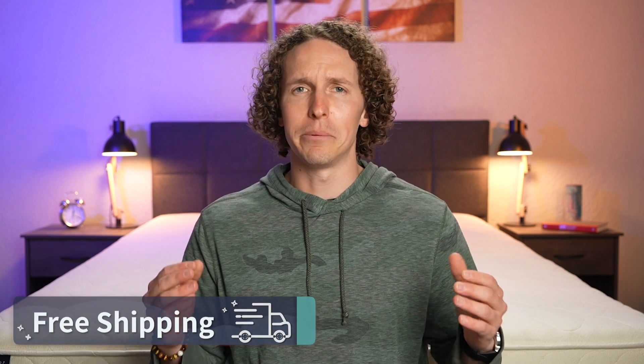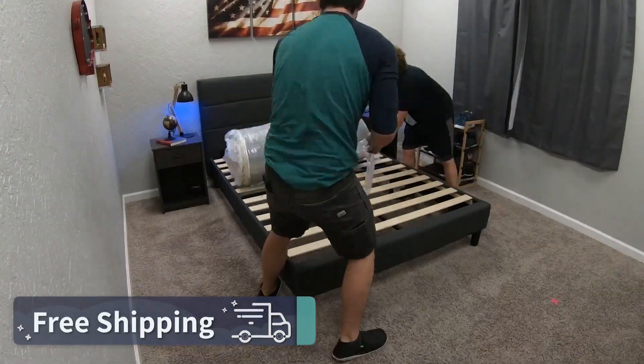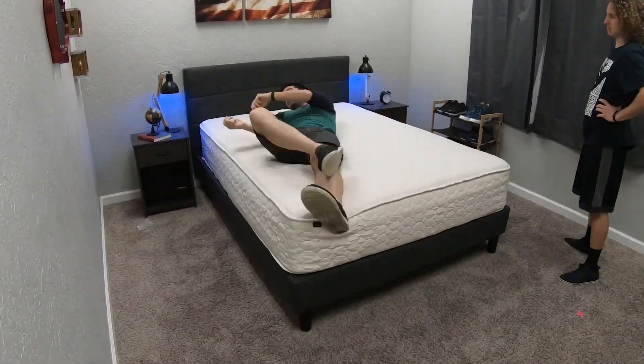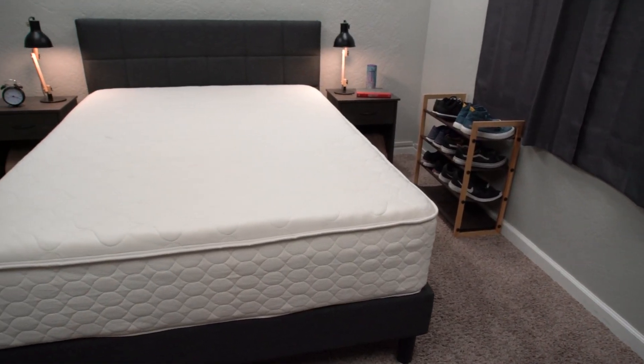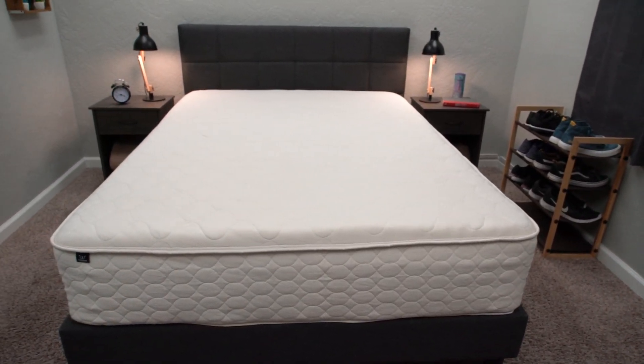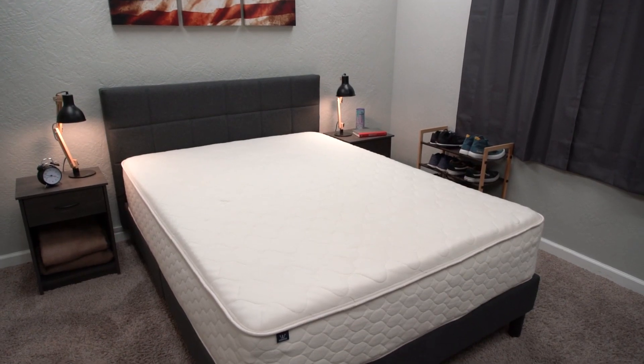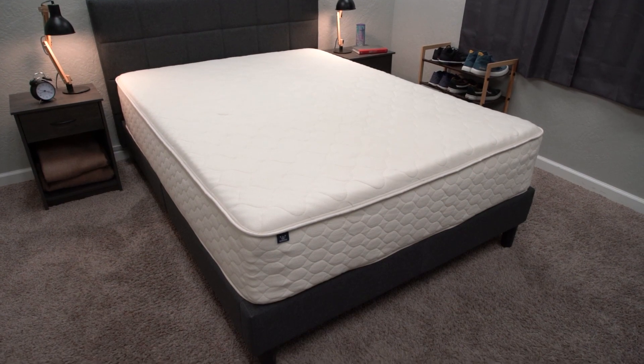WinkBeds did send us this mattress for free to review, but if you order it online, it'll be backed by the following policies, starting with free shipping. This is a bed-in-a-box mattress that'll show up to your house in a big box. Just drag it inside, rip off the packaging, and the bed will expand in front of your eyes.